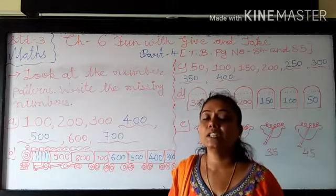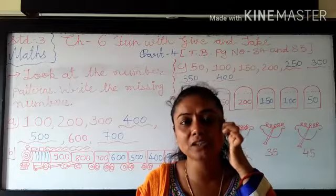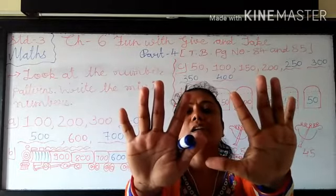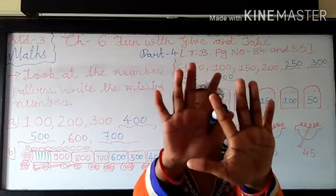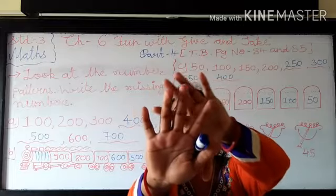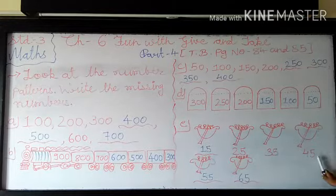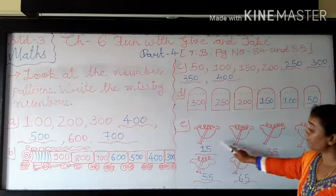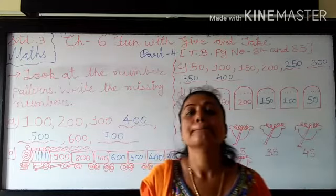So first you have to imagine the 25 number in your mind and then add 10 more. So now see here I am counting: 26, 27, 28, 29, 30, 31, 32, 33, 34 and 35. Means 25 plus 10 becomes 35. And 35 plus 10 becomes 45. After that two missing numbers you have to write. But for the first board we are doing subtraction. Means 25 minus 10.